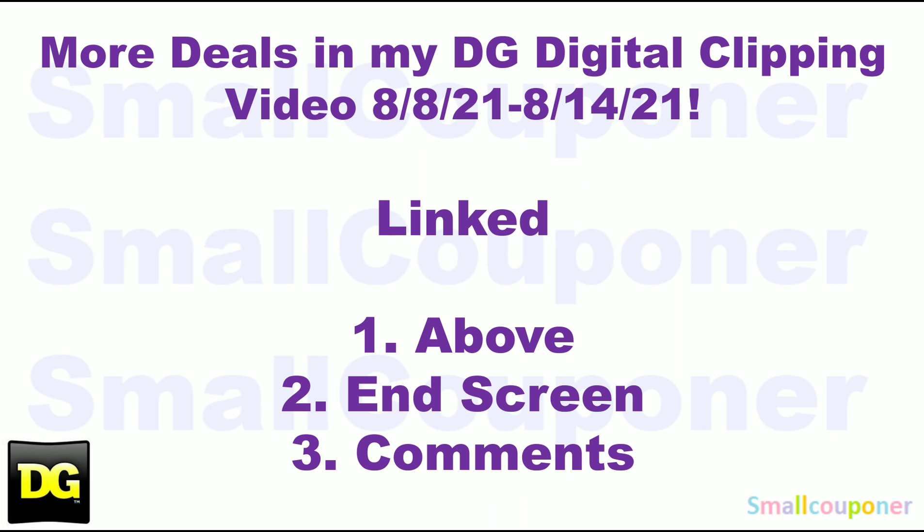I discussed more deals in my DG Digital Clipping video for this week, August 8th through August 14th, 2021. Some of the deals are not the cheapest, but if you need those items or your store has clearance items, go ahead and clip those digitals. I will link that video above on the end screen and pin it in the comments below. Thanks for watching!